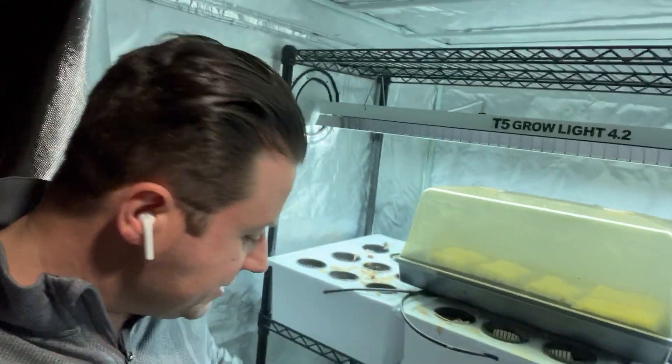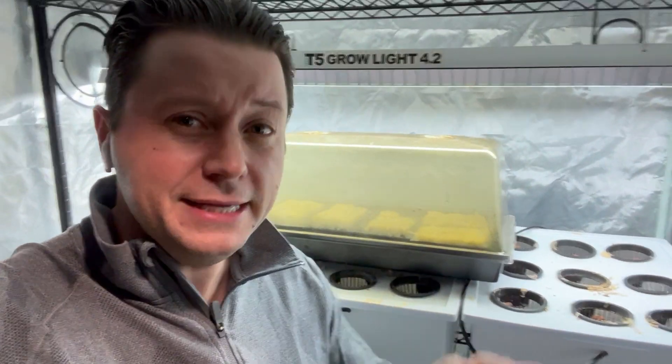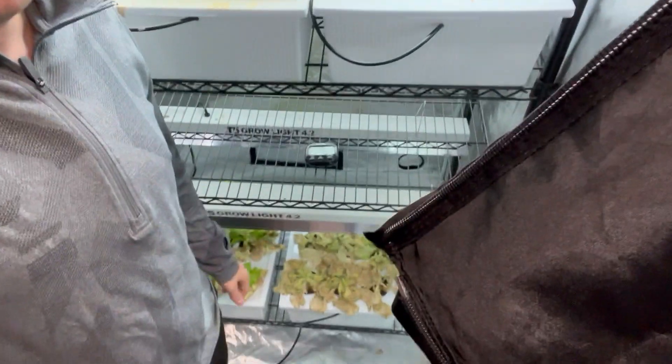What's up guys, it's Mike here with Growing Indoors 365. Thank you all so much for tuning in today. We are back in the tent — I haven't been back for a little bit, I think it's been a few weeks since I've brought you an update. If you're new to the channel, my name is Michael, I'm here doing hydroponics for Growing Indoors 365. Make sure to subscribe and hit that bell notification. I'm here to spread free knowledge — free game for everybody.